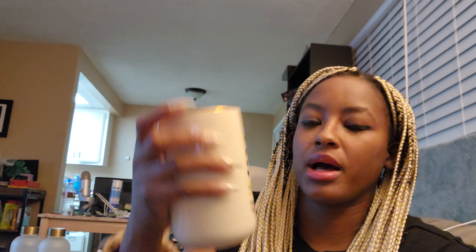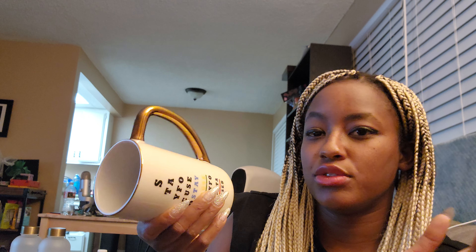I saw Tabitha post this and I thought it was so cute and very convenient. This is the 'Stay Focused' mug — it's kind of like a pyramid, a different design. It has a gold handle. This is really, really nice. Because I drink tea every day, that's why I got this one as well.